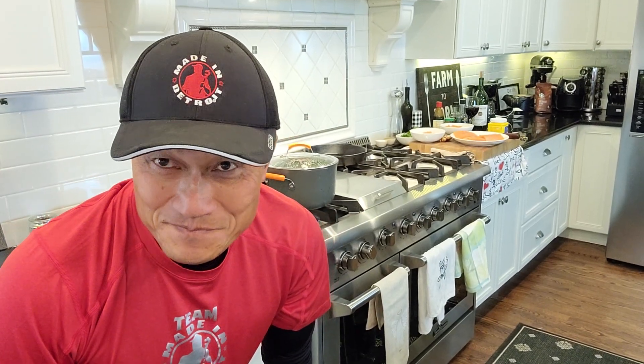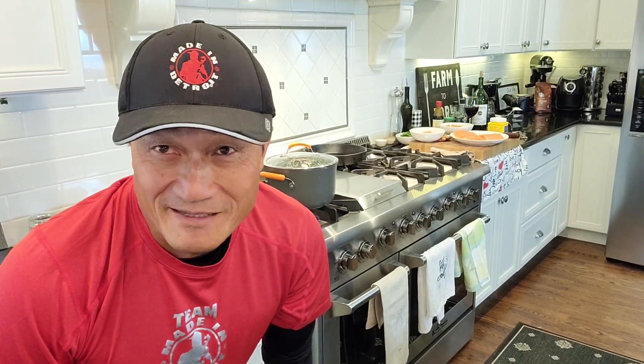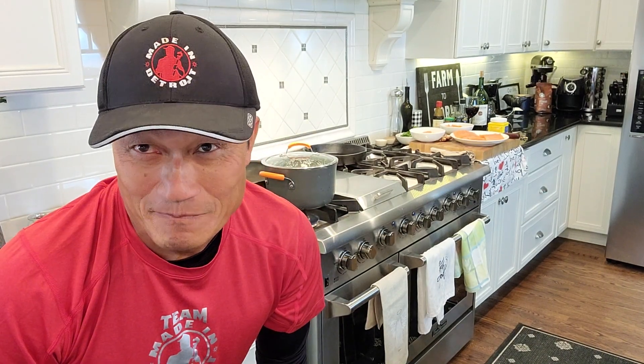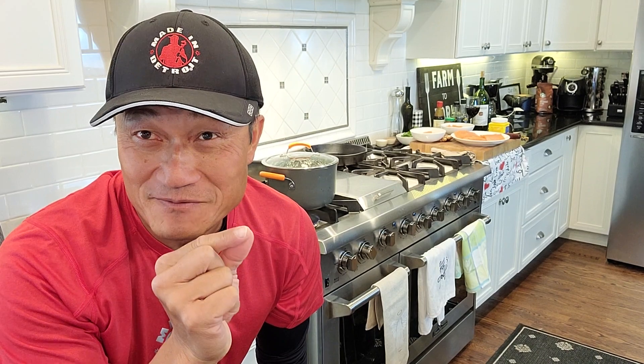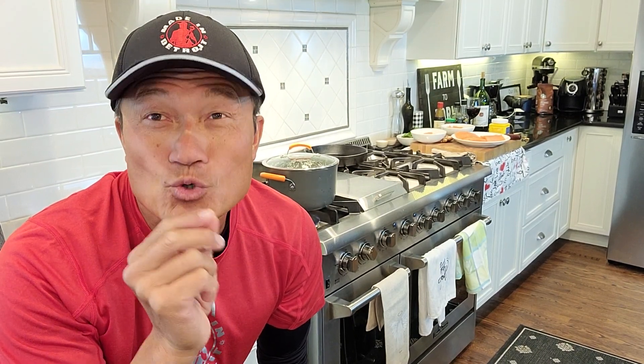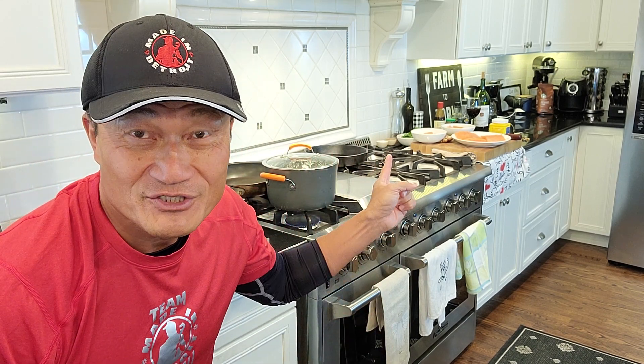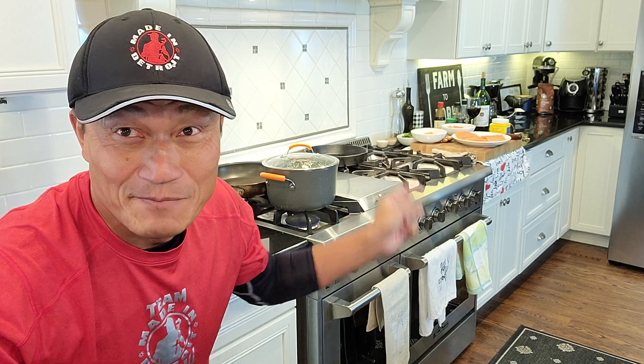Hello, Ni Hao everyone. Wish you have a great weekend. My friends, we are going to cook salmon today. Pan seared salmon, baked salmon, grilled salmon, and stir fried salmon. I have some rice cooking right here, and all my preparation is right there. Let's get busy.